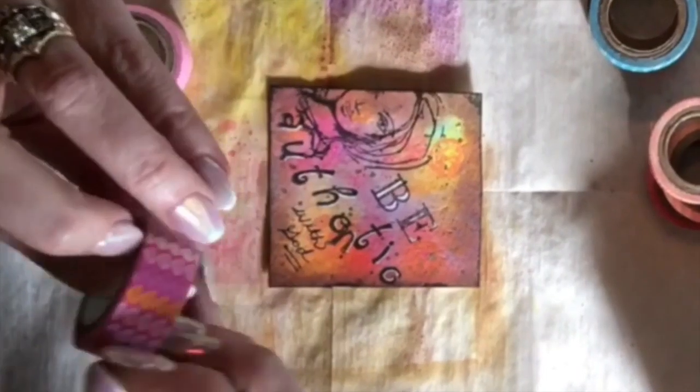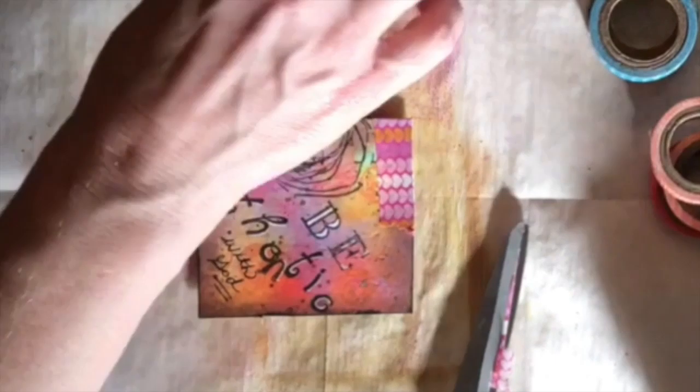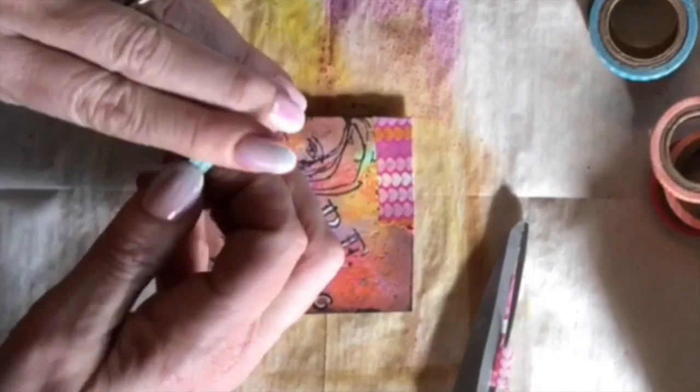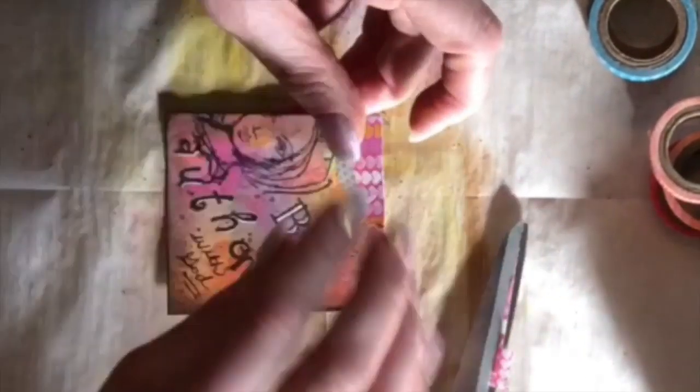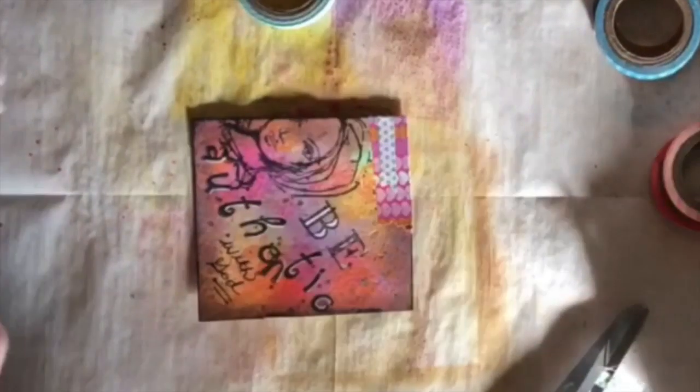I apologize for the shadows — I was actually in my motorhome when I did this, so the sun was coming in and I didn't have a great place to film, so I did the best I could. Then I took some washi tape and put that across the top just to give it a little bit of extra texture and depth.